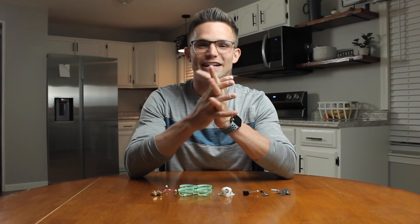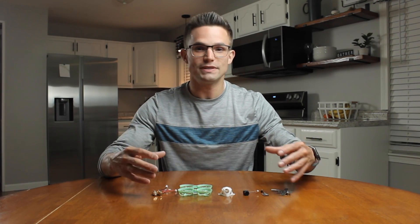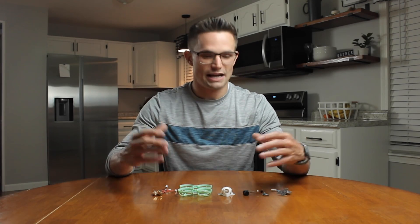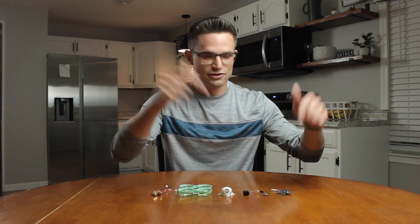Hey guys, welcome back to another video. Today we're going to be building a tiny whoop. We're going to quickly go over the parts I'm going to be using for this build and also the pricing, so you can see how much I have in this build to see if you want to build something similar. Today we're going to be using a mix between Newbie Drone parts and BetaFPV parts.